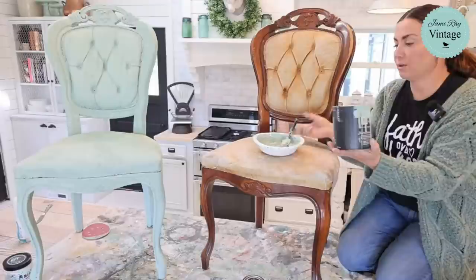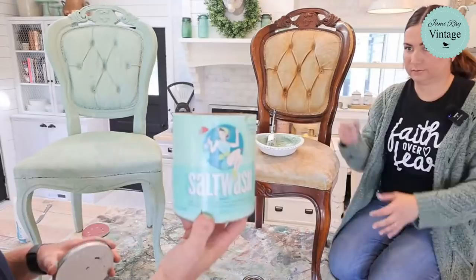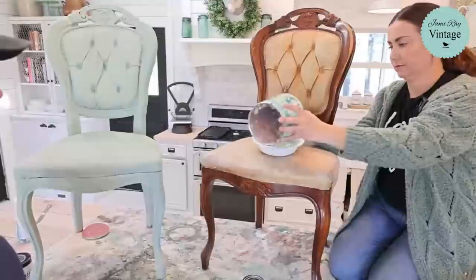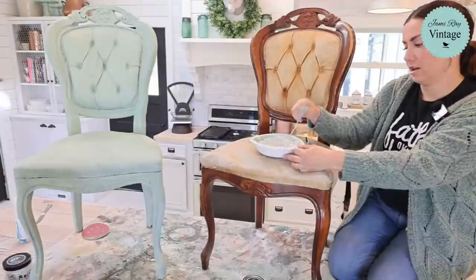We get asked a lot: what is salt wash and why are we using it? It's a paint additive and it makes the paint really nice and thick — you can get a lot of good texture. It also helps with adhesion, it dries rock hard, and sticks to almost any surface. We haven't found a surface it doesn't stick well to, and it doesn't change the paint's color or degrade the adhesion the paint already had.